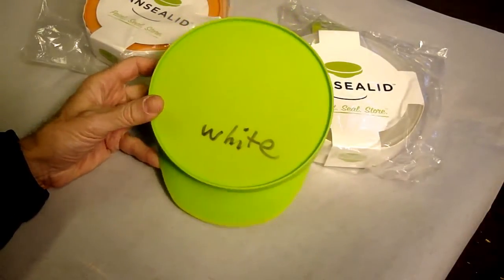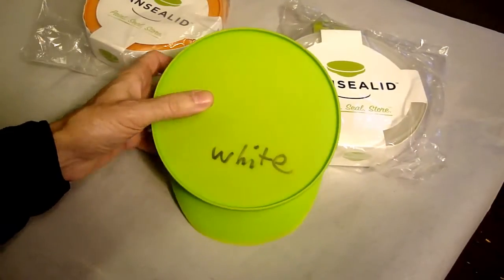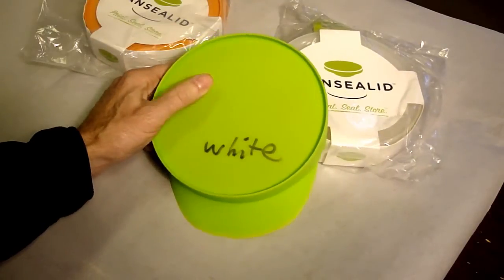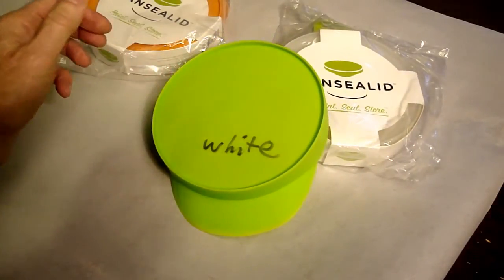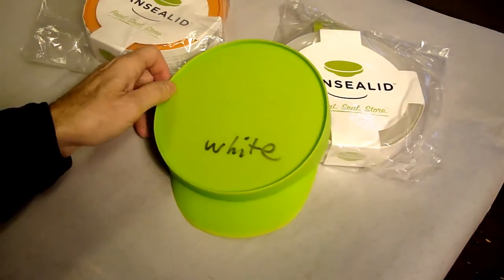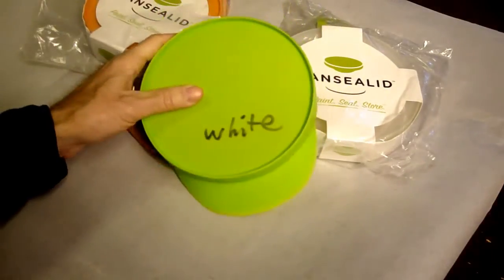My thoughts about burping paint cans is it's not very reliable. You might be able to burp out a few cubic centimeters of air, but you're still going to have air in there. Unless you pump in nitrogen or something to replace the oxygen, your paint's going to oxygenate if you don't remove all the air.